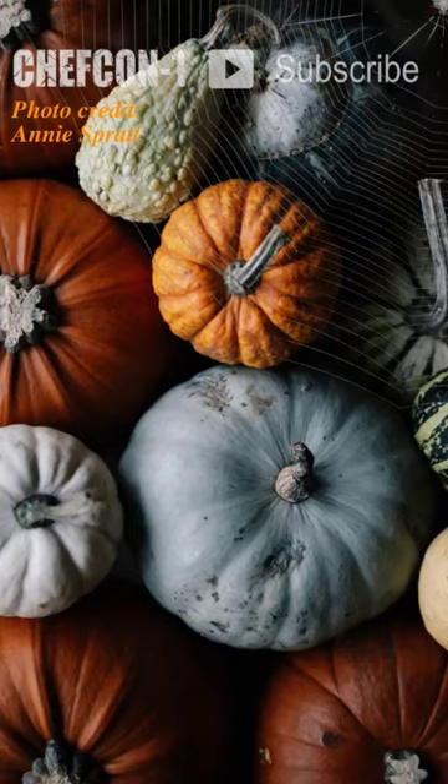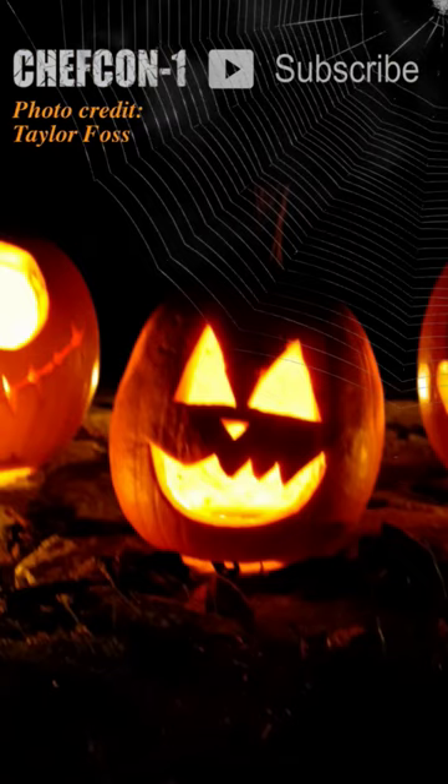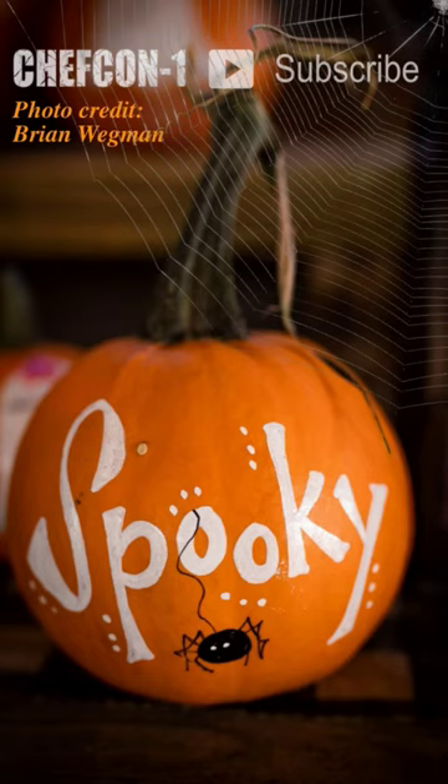18,000 tons of pumpkins are thrown away every Halloween in the UK. So in this series I'll show you a number of ways you can use up a pumpkin to make loads of delicious meals.